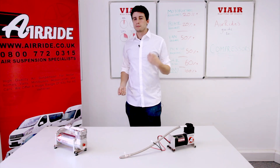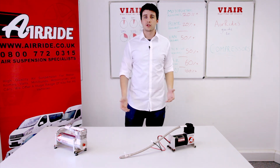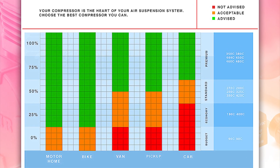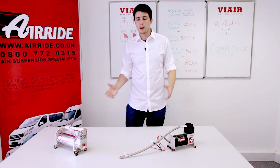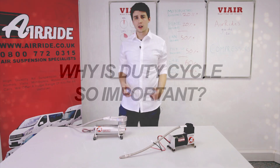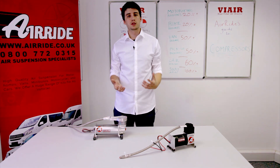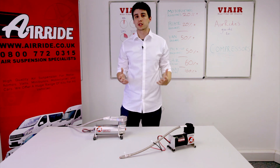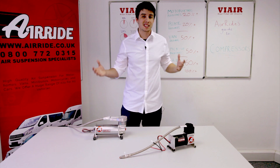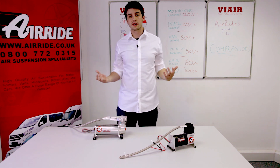When talking about duty cycle, it's important to remember that the duty cycles we provide are just a minimum. We would always recommend going for the highest possible duty cycle to improve the lifespan of your compressor. By having a duty cycle much higher than what is needed for your vehicle, the compressor will never have to work to its fullest extent, ensuring the overall longevity of the install.